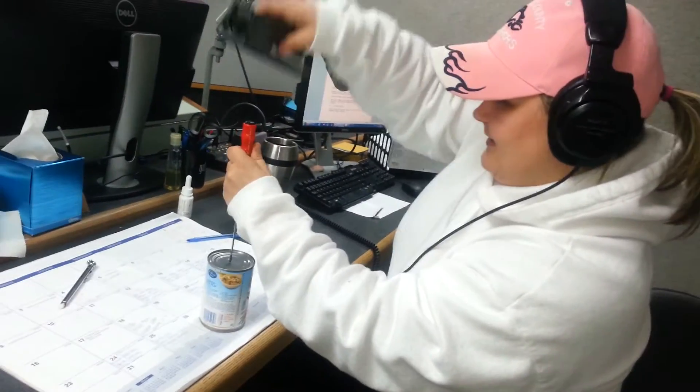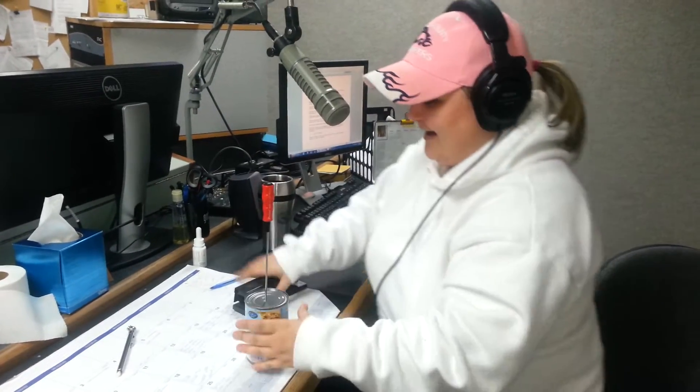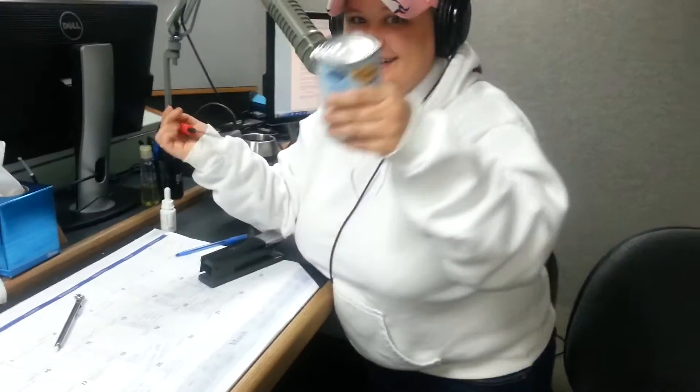Here we go. Okay, geez. Oh, wait — I almost stapled myself. Yes! Yay! It worked!